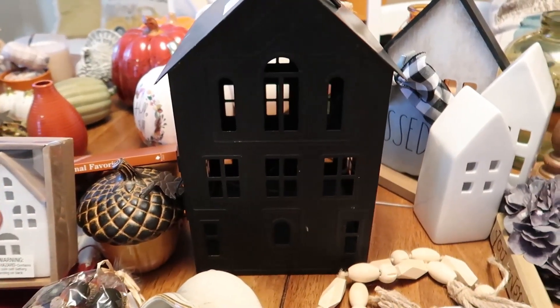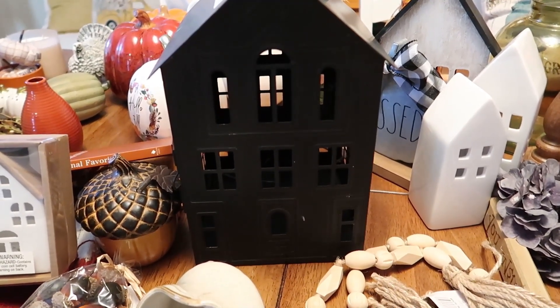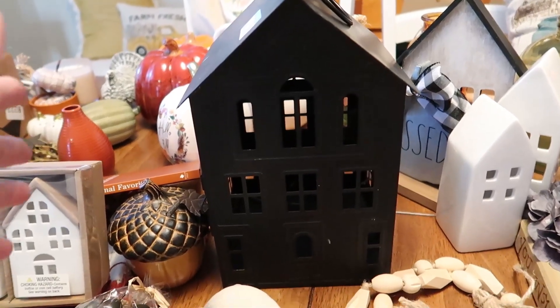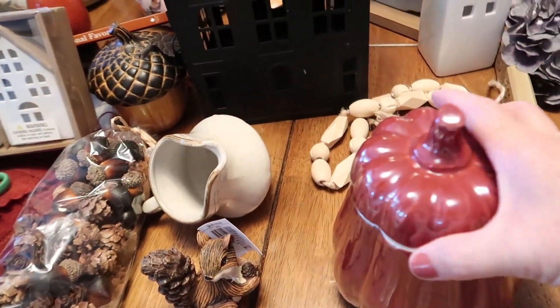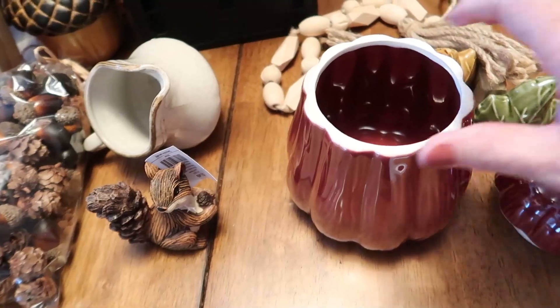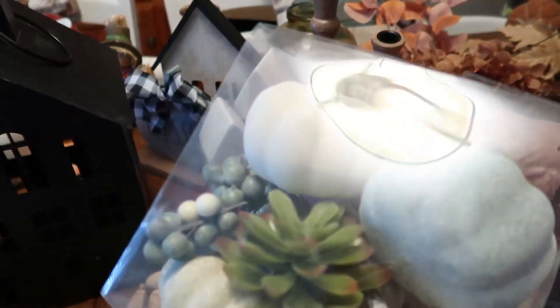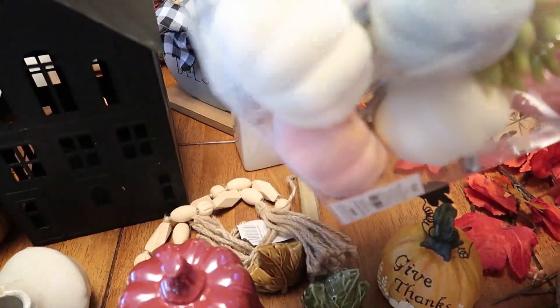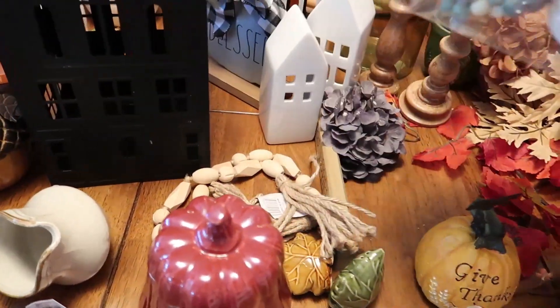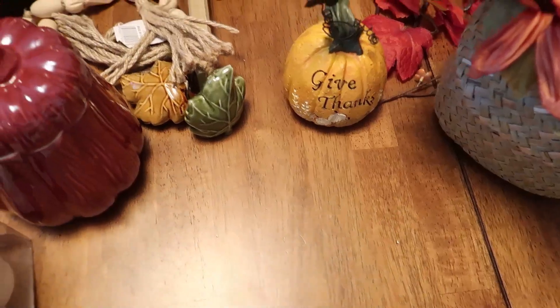I thought the lantern would be cute on the porch — I have a black lantern and thought maybe for Halloween I'd put an orange glowing light in there. This pumpkin opens and it had a rubber seal on it, but it was very tight so I took it off. It was $6.99 and that was from Ross. From Hobby Lobby I picked up another little set of pumpkins — these were $10.99 but 40% off.